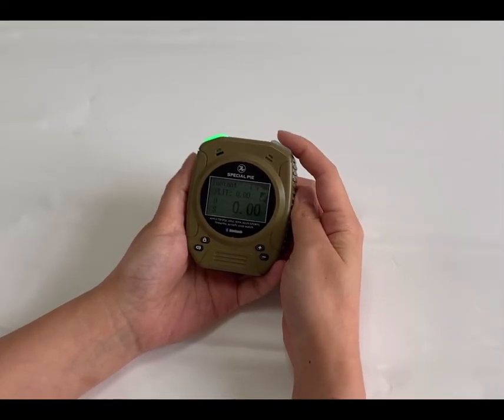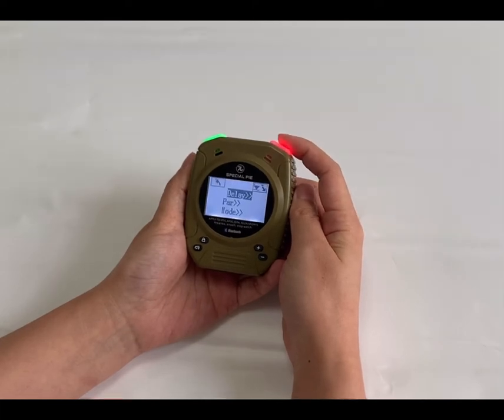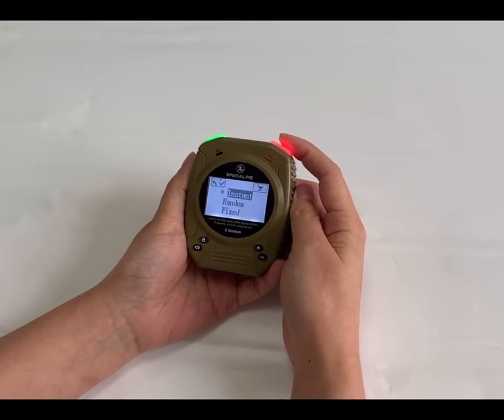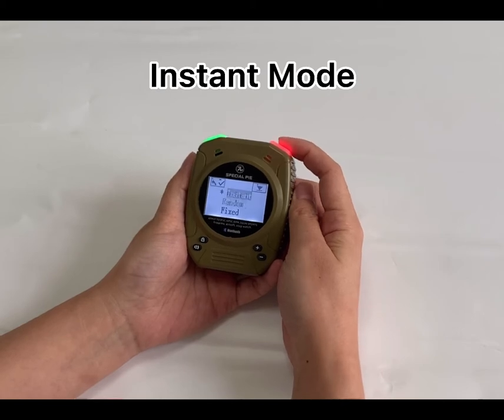First, hold down the power button to enter setting mode. We check the timing mode — the delay. There are three choices: instant, random, and fixed.